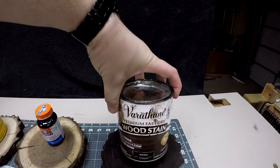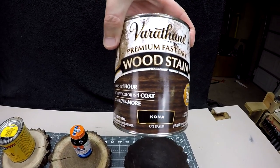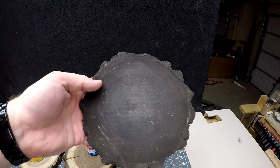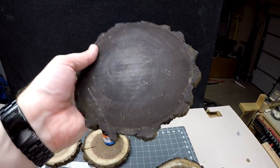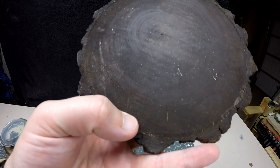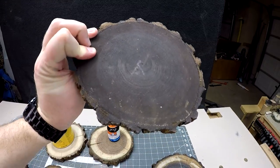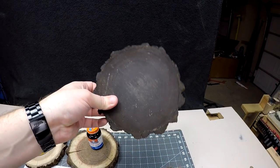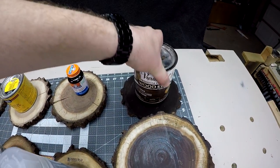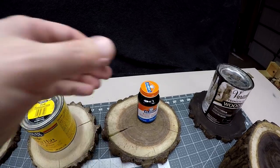We have a Varathane Premium Wood Stain — I got this at Menards. I do like this stain; Kona is the color and it's a very nice one. The problem is on this wood it's so dark it covered up all the beautiful grain. There are just two little pieces of checking, but remarkably I don't see any other cracks, so it actually works pretty well — but you can't see the wood grain, so I give it a not-very-good score.